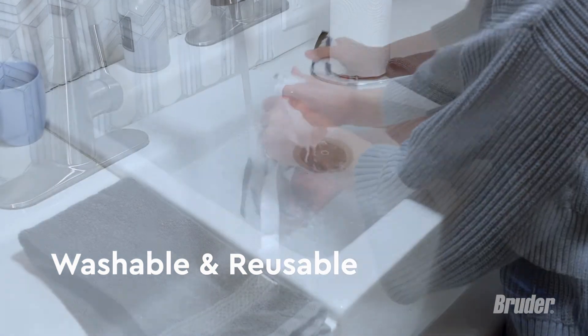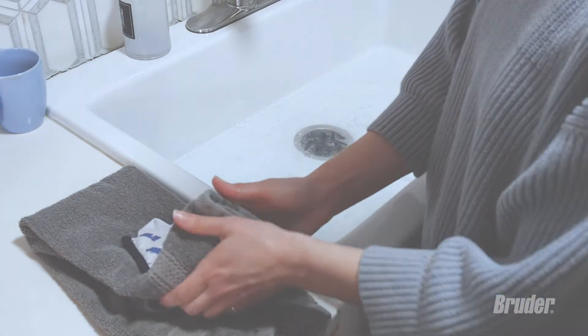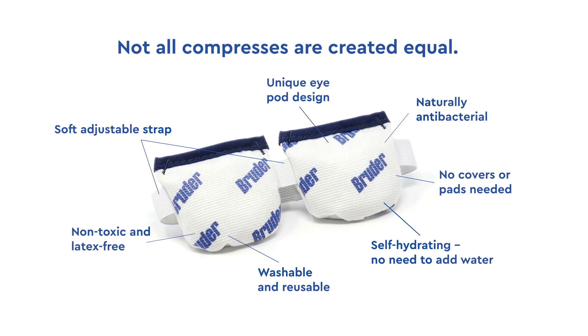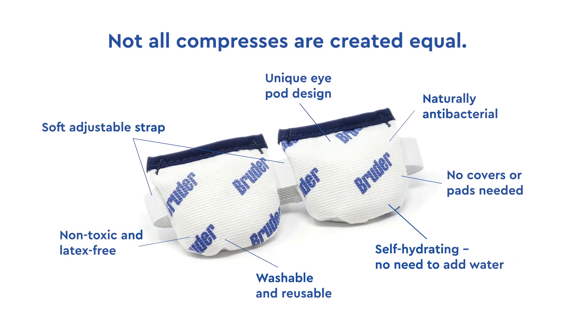Simply hand wash with a mild detergent. After washing, wring out moisture and let air dry overnight before reusing. Not all compresses are created equal. With its superior materials, comfort, and fit, the doctor-recommended Bruder Compress is perfect for individual use or as part of a daily routine.